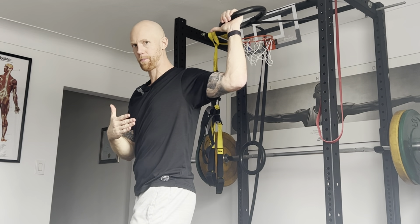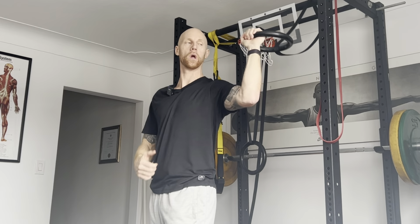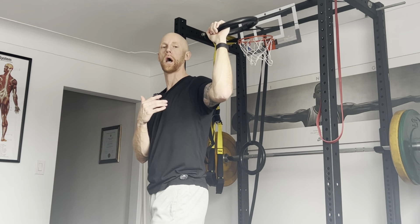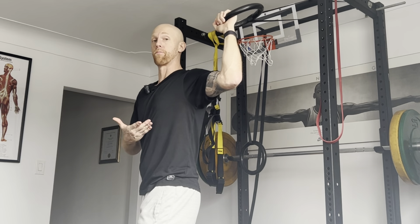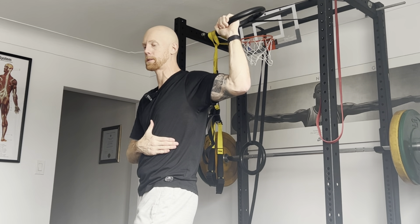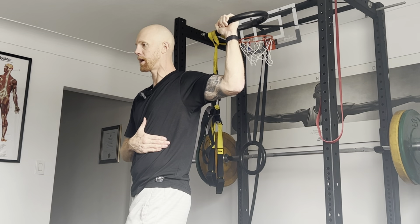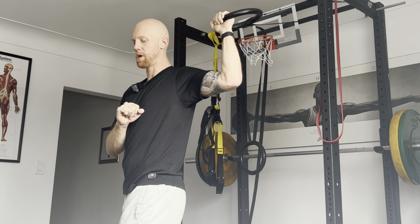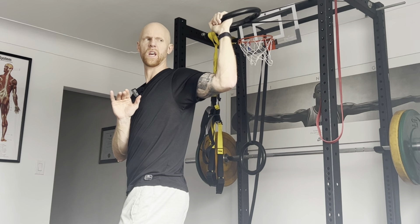We'll do a practice rep of PAILS, and then for RAILS we do the opposite — we try to externally rotate back further. There might not be any movement; there probably shouldn't be if you're in your end range, but if you get a little slack on the strap, that's okay. Practice rep: about 30 to 40% intensity. First, irradiate — deep breath, pack air into the system. Begin to PAILS, rotating forward for six seconds at 30 to 40% intensity. Then RAILS — try to externally rotate back. Freeze, relax, don't come out of position. Try to get a little more into external rotation. Even on practice reps, your nervous system will allow some temporary range of motion gain.